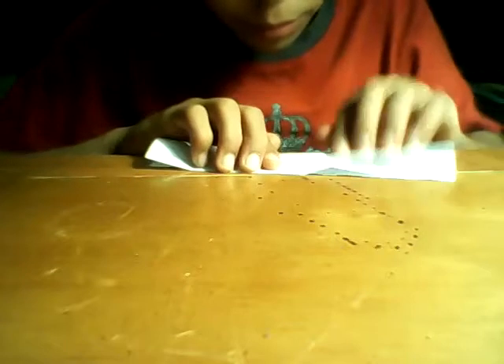Fold this way and line it all the way down, then you do it again. Then you do a hot dog fold like this.